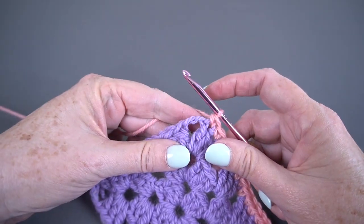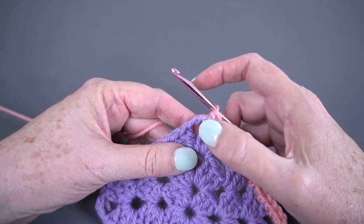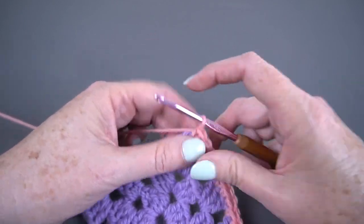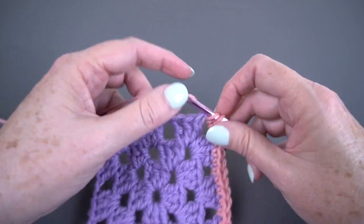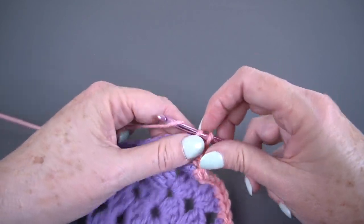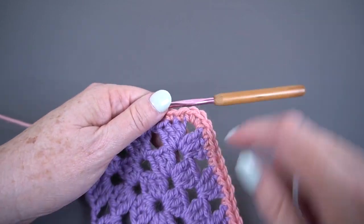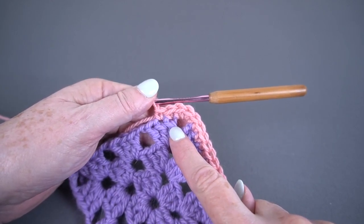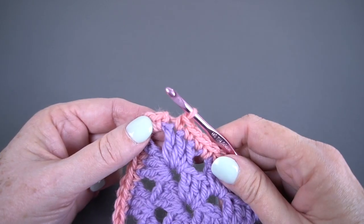The most important thing to remember on this, if you're working in the round, is that you want to put an odd number of stitches in each corner because it helps the piece lay flat. The number of odd stitches you want to put is based on the height of the stitch you're working in. Since I'm working in single crochet, which is a very short stitch, I'm only going to put three in the corner. I'll finish my round putting three single crochets in each corner, one single crochet in each double, and one single crochet in each chain-one space.